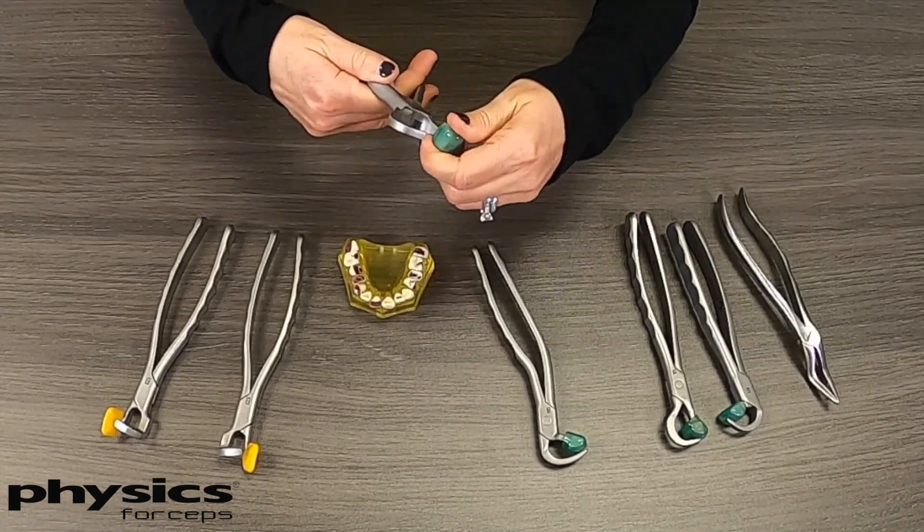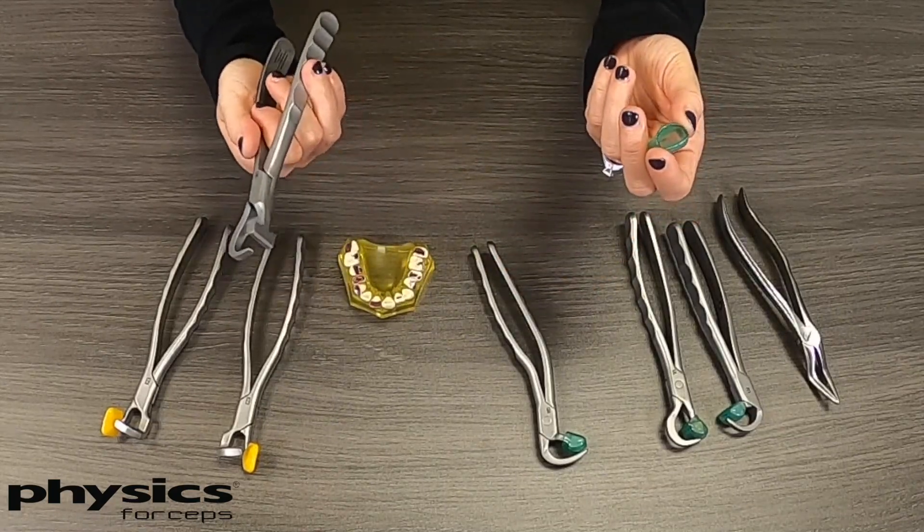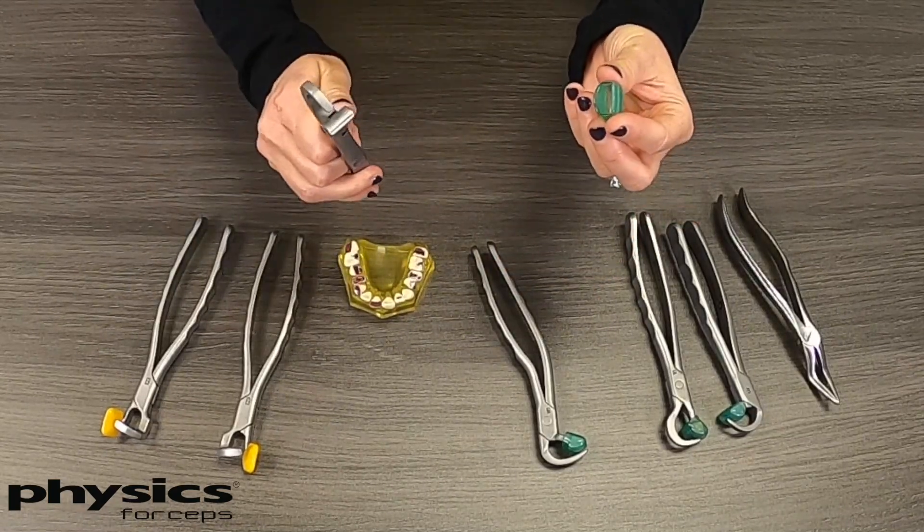After you're done with the extraction, you can pop the bumper off, place the instrument in your ultrasonic and then onto your autoclave, and sterilize without the bumper.